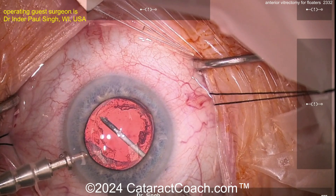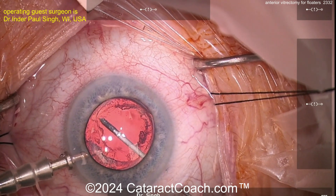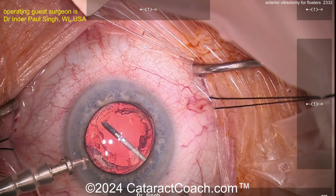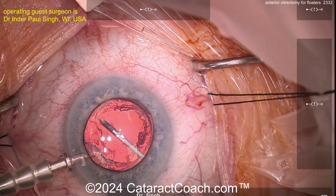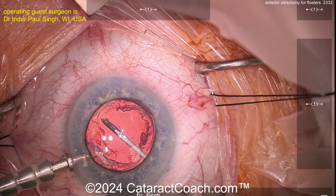Depending on your phaco machine, anywhere from 5,000 to 10,000 cuts per minute. We're staying in the middle of the eye — I'm not moving it around, not swirling around, just staying in the middle letting things come to me, which puts potentially less traction on the retina.